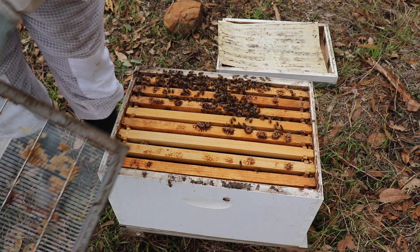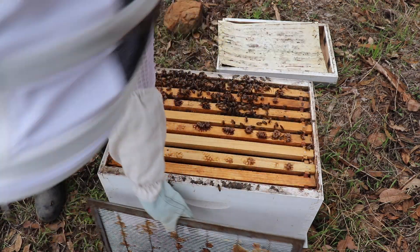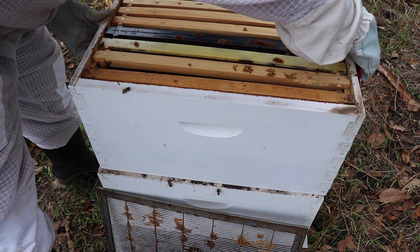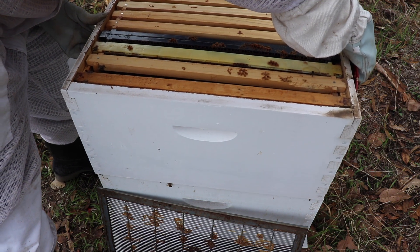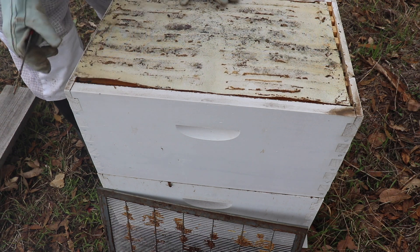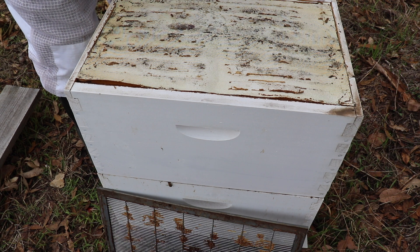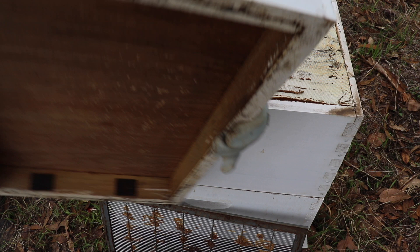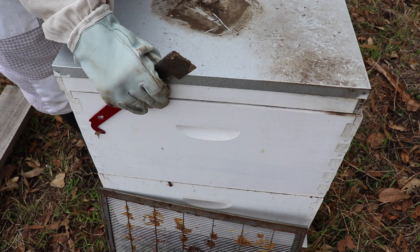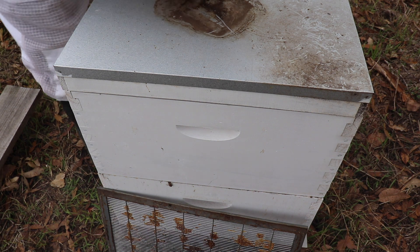Put everything back together. Actually, I'm not even going to bother with that extra box for the winter. Put one super back on nice and gentle, just sort of get the bees out of the way. We'll come back and feed them later. We'll clean out these hot vents — you want to make sure that the vents are free and clear for the winter so they can vent the moisture. You don't want moisture building up in the winter. Six more hives to go.